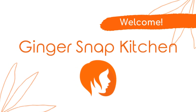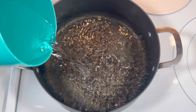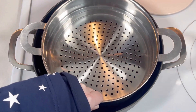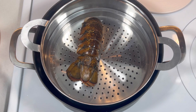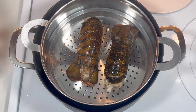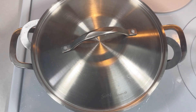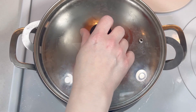Hi, I'm Stephanie, welcome back to my kitchen. Today I'm making a lobster bisque. First I added some water to a medium stock pot, then I placed a steamer basket on top and added two lobster tails. Once the water began boiling, I covered them and steamed them for about five minutes.